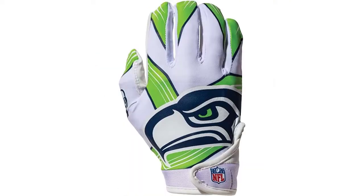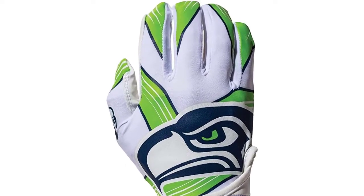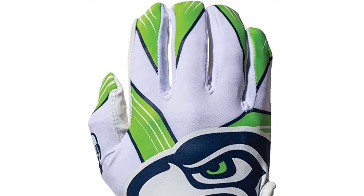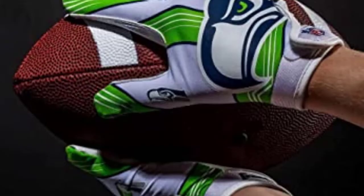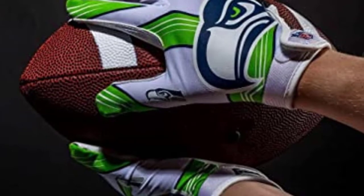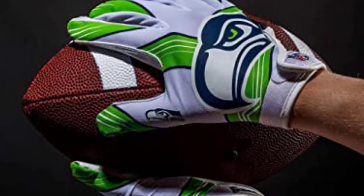They feature an elastic wrist for a super secure fit and prevent the gloves from slipping or rolling up. The fabric is durable and long lasting to withstand the pressure of non-stop competition on the field. They come in three sizes — small, medium, and large — and come in a variety of colors to match any uniform.